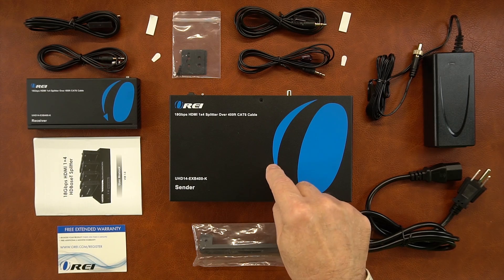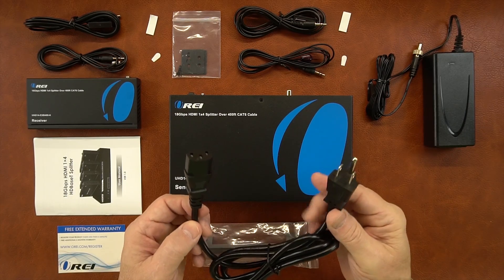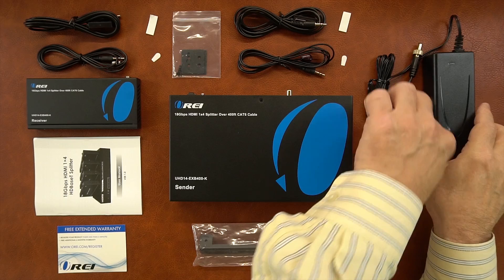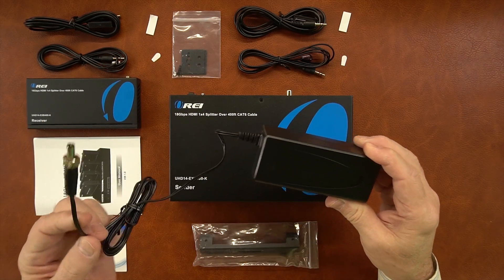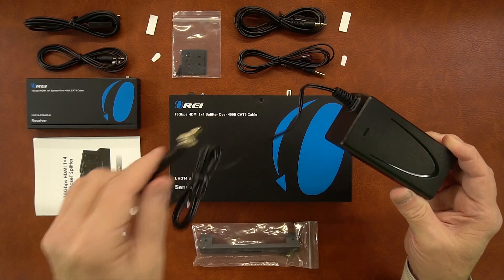Inside the kit you'll find the sender module, a power supply for the sender module, and a power cable that allows you to plug that power supply into any standard wall outlet. The power supply is a heavy-duty 24-volt, 2.7-amp DC power supply. This end has a barrel connection on it which plugs into the back of the sender module.